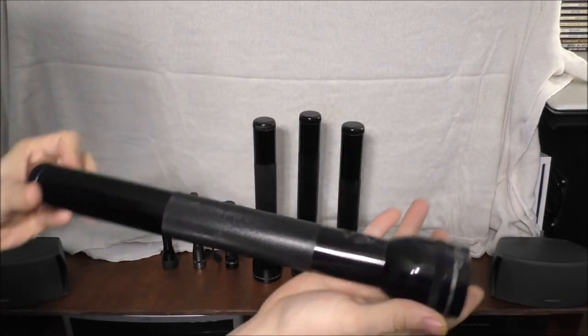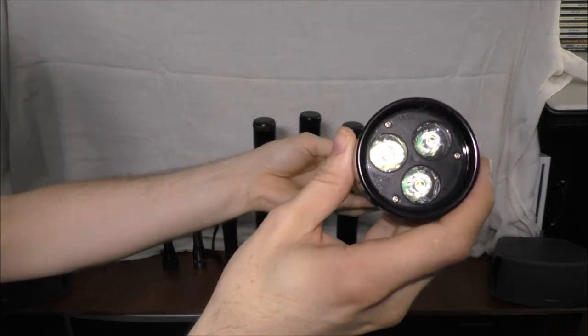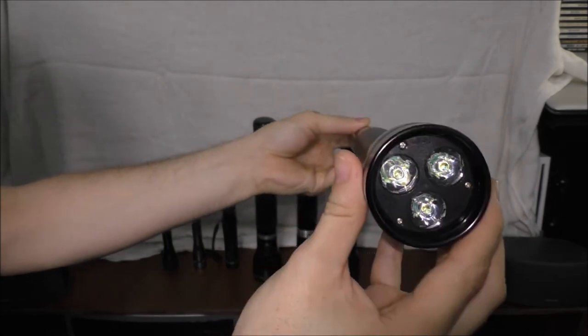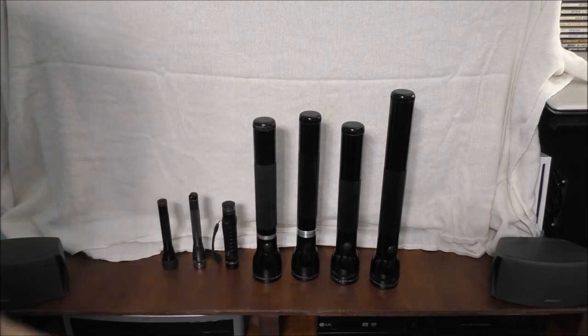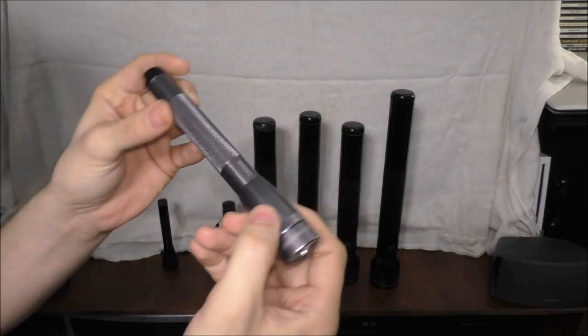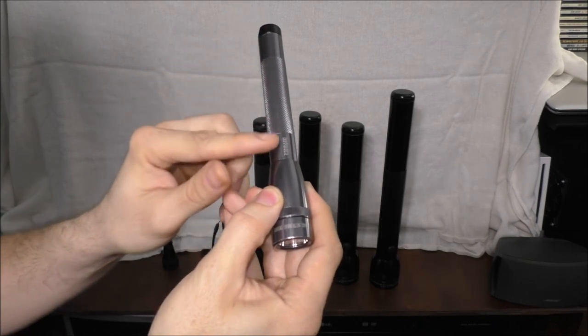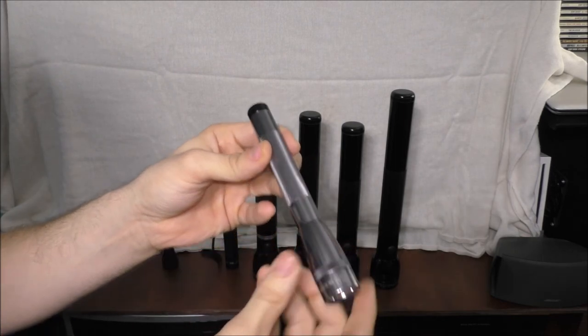This is a 4D Maglite. I also upgraded this one from incandescent to LED. I don't keep batteries in these ones much because I don't use them as often. The biggest problem with some of these flashlights is that the batteries can actually leak inside — that's what happened to this one. The battery acid can leak into the body of the flashlight, and it would be a real pain to get the batteries out.